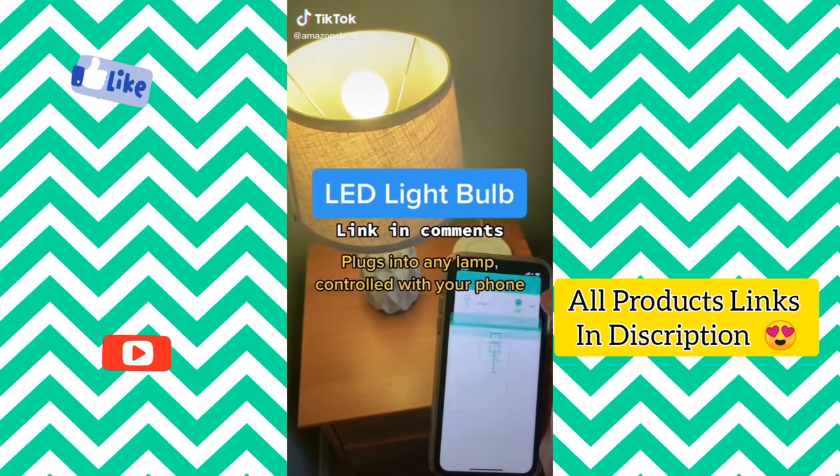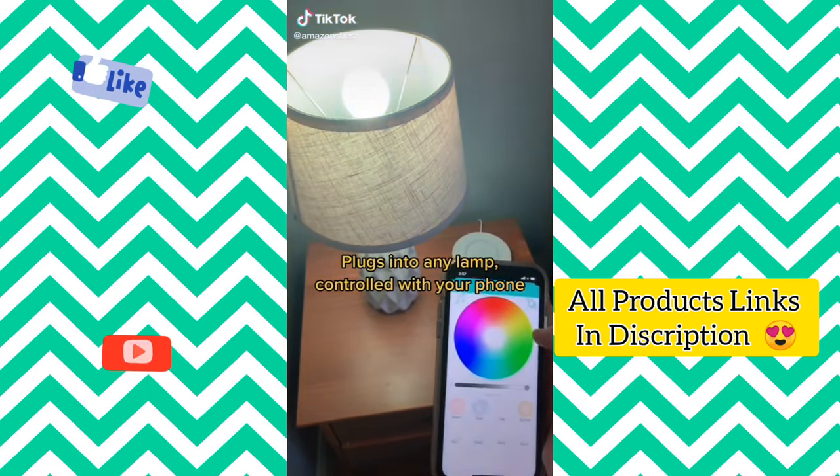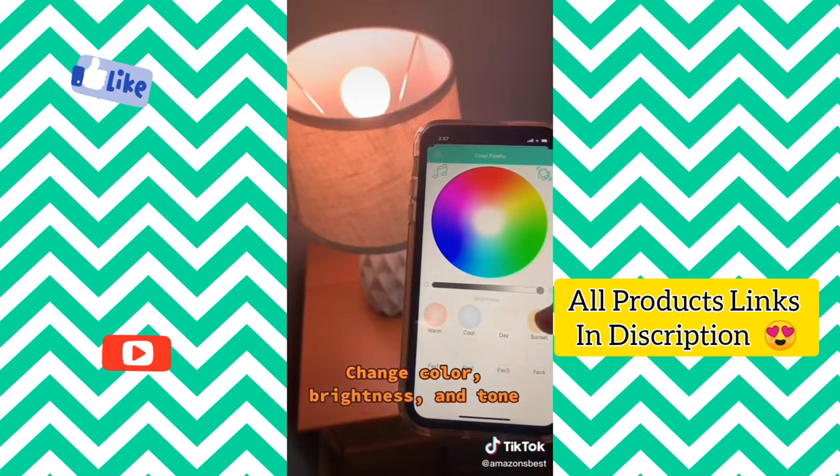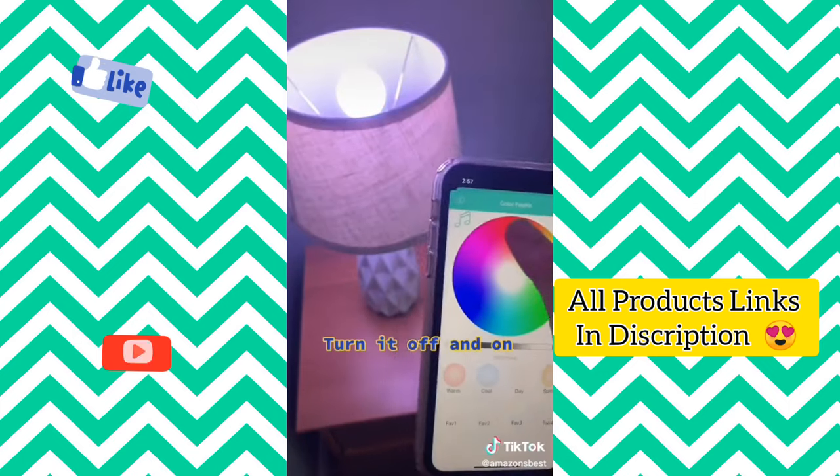This LED light bulb can plug into any lamp and is controlled with your phone. You can change the bulb to any color you want, turn up and down the brightness, switch to warmer or cooler tones, and turn the bulb off and on.